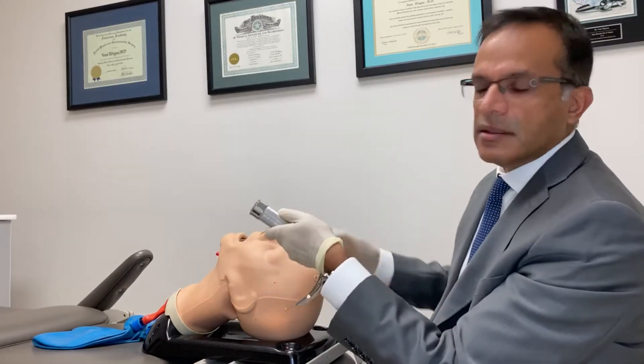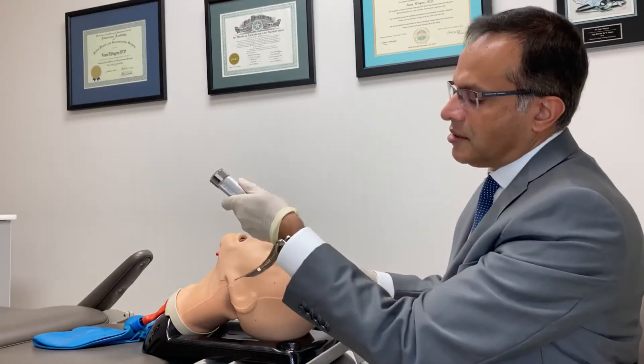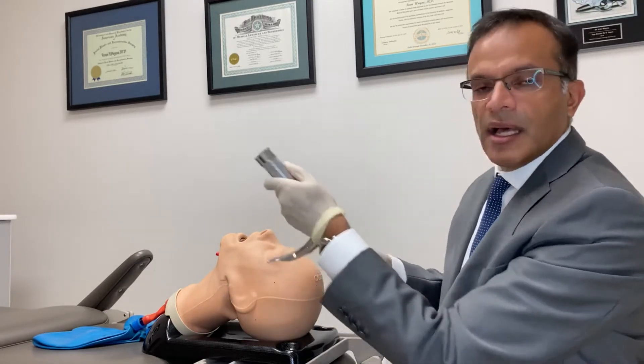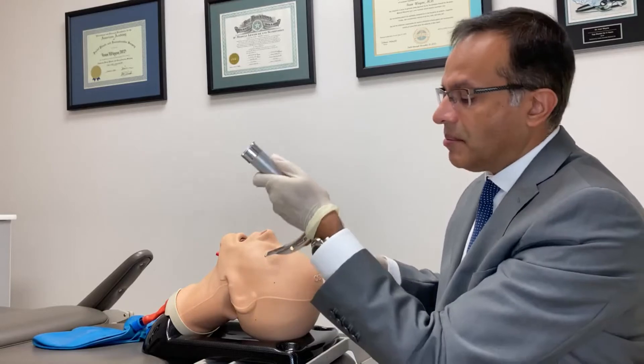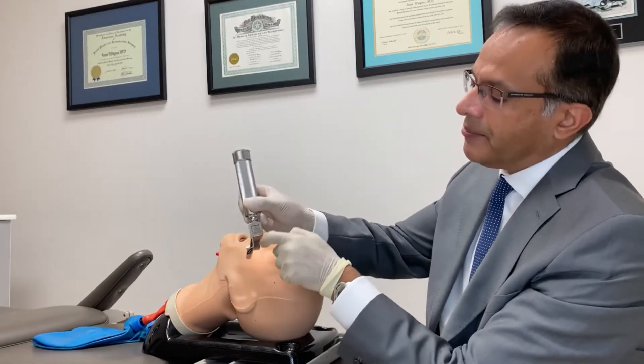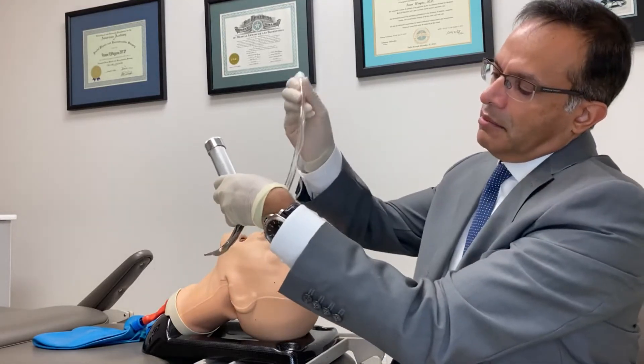Why? You want to push that tongue upward and away from you so you can get the tip of the blade into the vallecula and hopefully visualize the larynx, so you can pass an endotracheal tube through the right side. It's got a large channel so you can pass a very big tube.